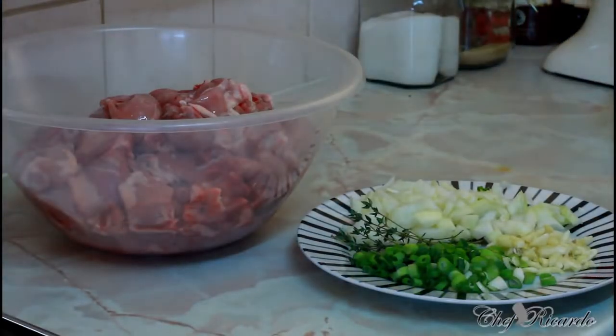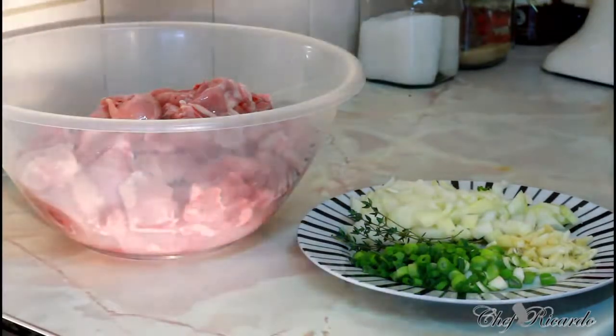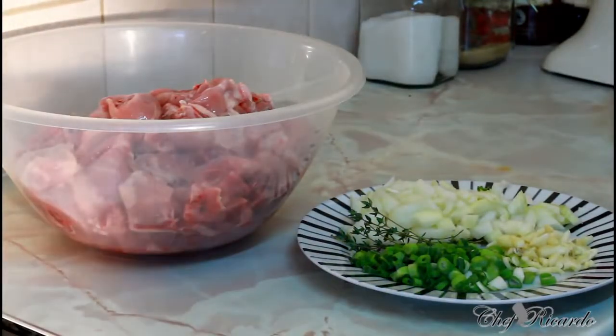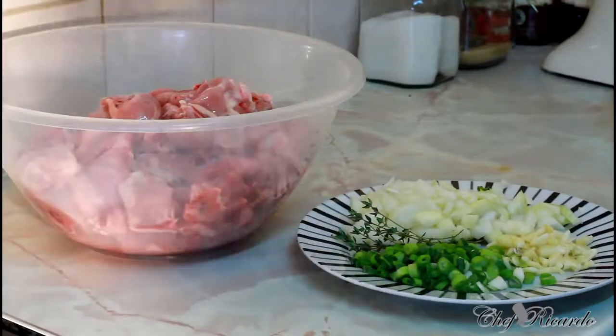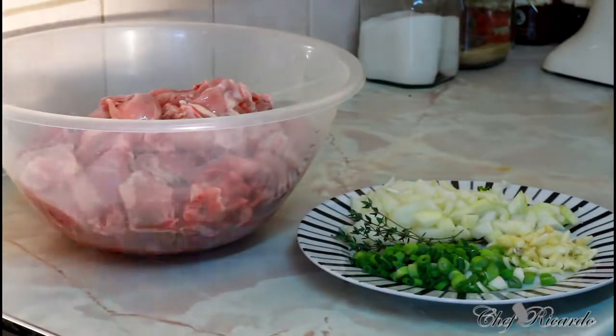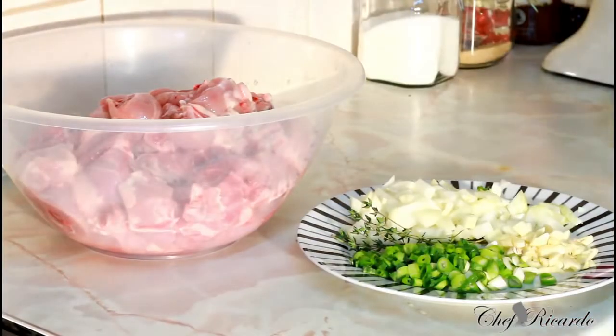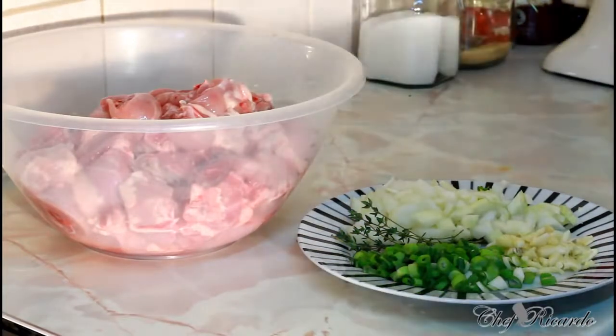Nice and lovely, welcome back in the kitchen with Chef for Color Cooking Show. Today we want to do some lovely Jamaican curry chicken. I know I've done it quite so many times with curry chicken, but you know it's never too much - every day you learn something new. I'm going to give you all of my ingredients which I'm going to use to marinate my curry chicken.